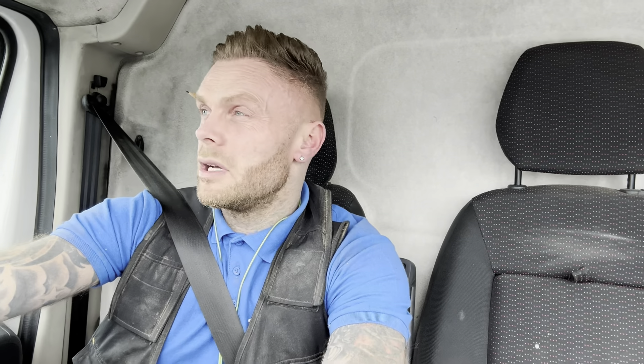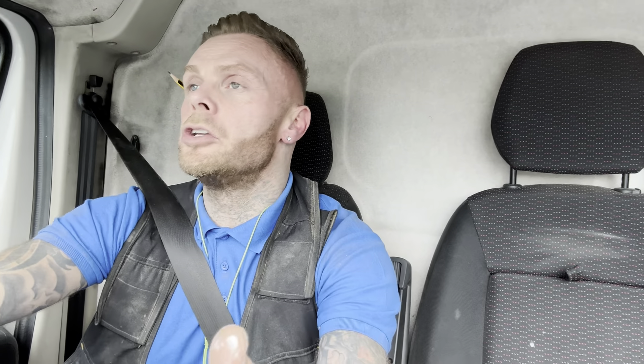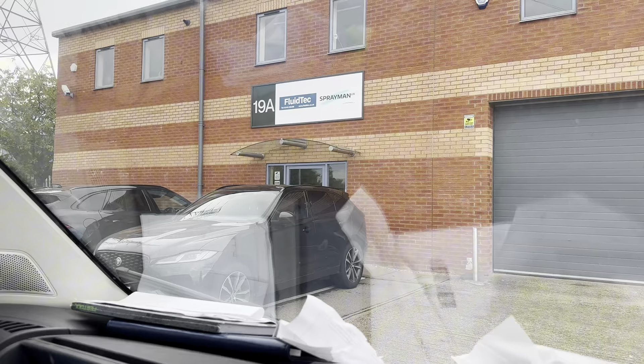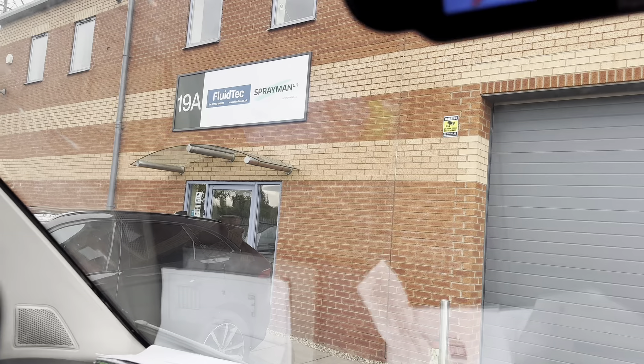Anyone looking for spray equipment, or even if you've got spray equipment and you want some parts or tips, they're just brilliant. If you need any advice, they're absolutely great - they've got such a nice setup. Every time I ring them they're so helpful, especially if I'm inquiring about something new. So obviously I'll show you the place when I get up there, and I'll show you the booth and our setups when I'm back. Here is Sprayman UK - they've also got another company called Fluid Tech, based up in Cannock.